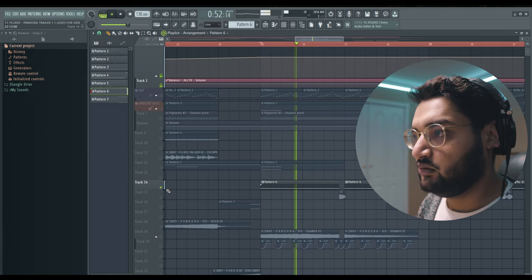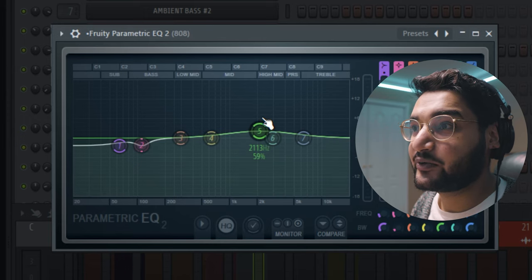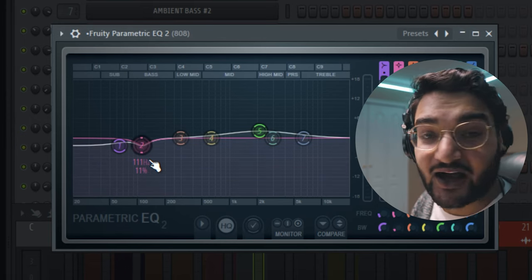We ended up using the 808 called Short Number 12, and this is what that sounds like. It's all about the depth and the layers that you add, and it's actually the sound that I did the least amount of processing. Just an EQ with a little boost around 2k, a little cut around 60 hertz, and a little dip around 111.